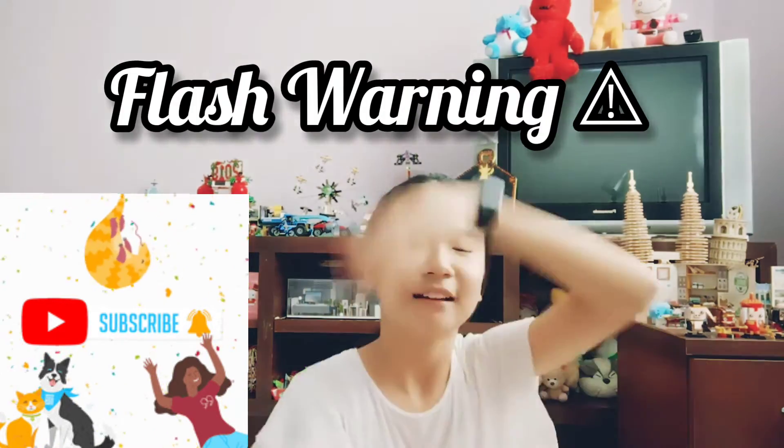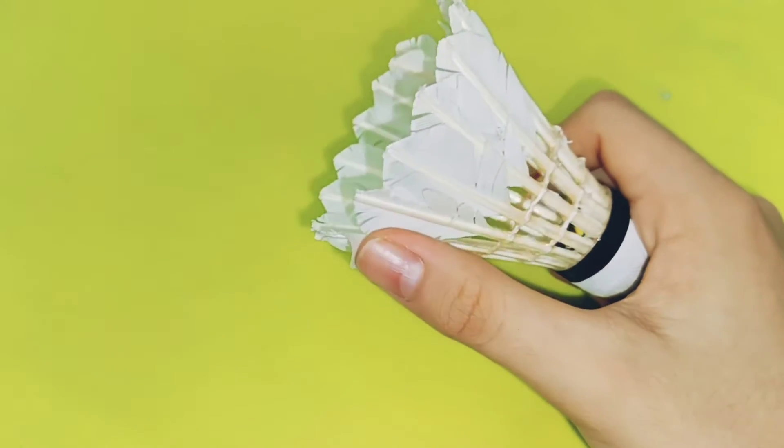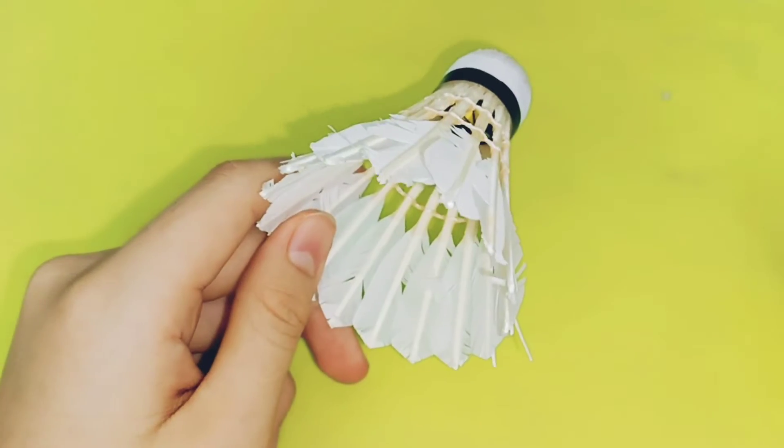So let's get started. One of the ideas that I thought of is to use a broken or old shutter cord — one that's actually broken — to make something out of it. Do you have any ideas of how to make it? I actually have one already, so I'm gonna give you the example first.